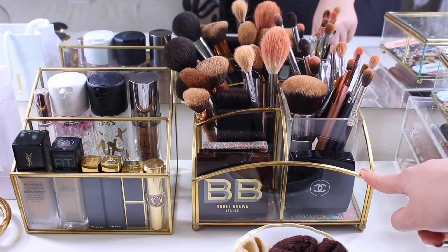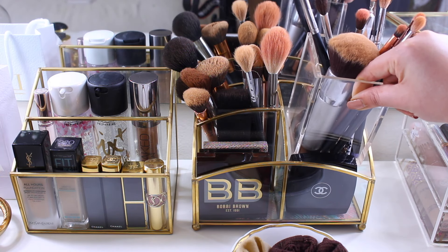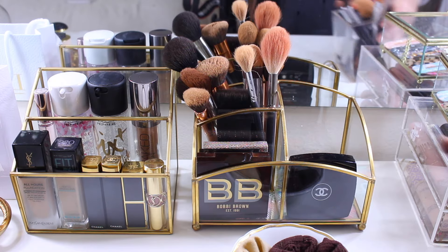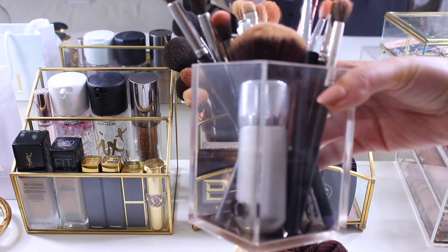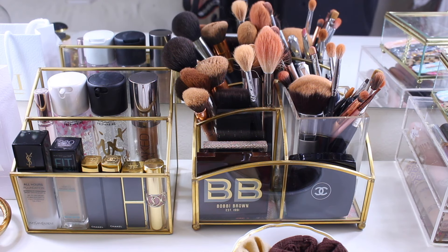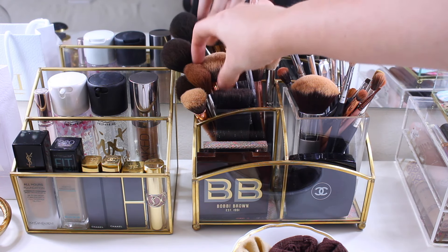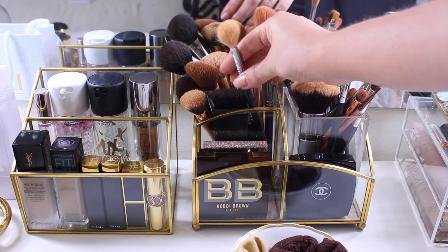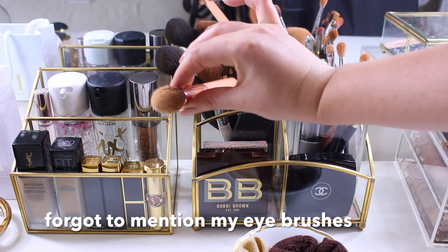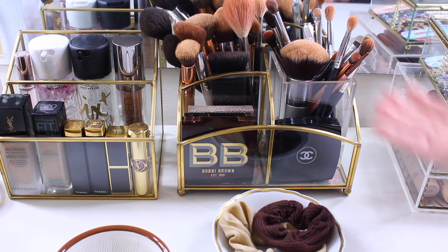Moving on to the second tray, which has two compartments and one large compartment. I removed the divider and use a clear pencil container to hold my everyday brushes, which I think looks really nice. I just have a couple of face brushes — foundation, bronzer, highlighter, and blush — and cream contour brushes. In the front I have my luxury, more expensive highlighters displayed mainly as decor.